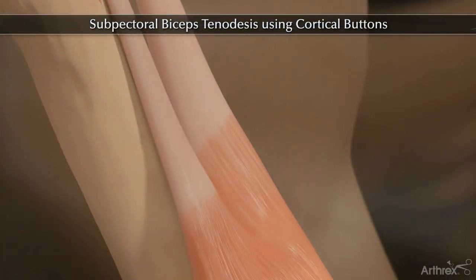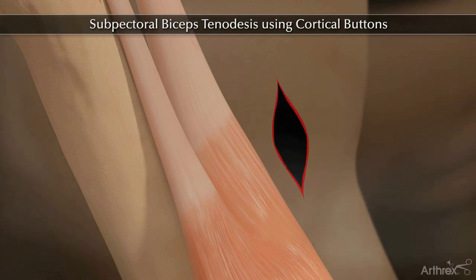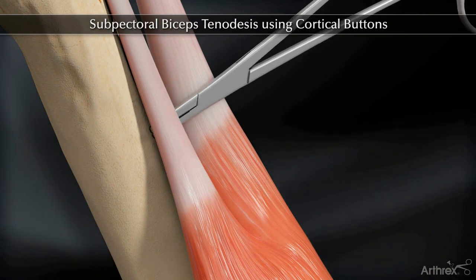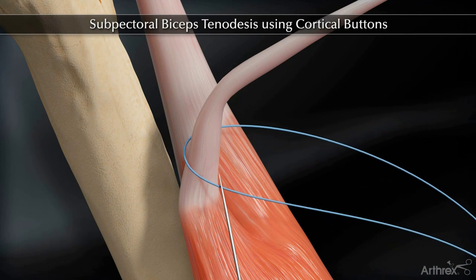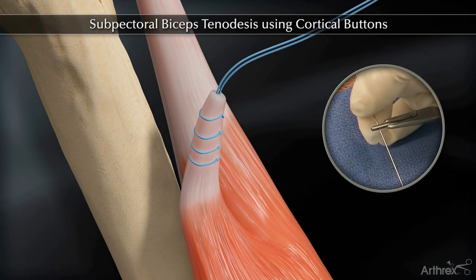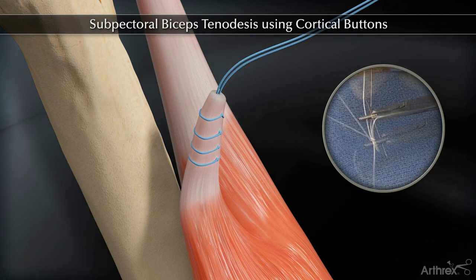Make a two to three centimeter incision in the axilla at the inferior border of the pectoralis major. Whip stitch the biceps tendon approximately two centimeters from the musculotendinous junction using a fiber loop. Thread the whip stitch limbs through the biceps button so the button slides freely on the sutures.